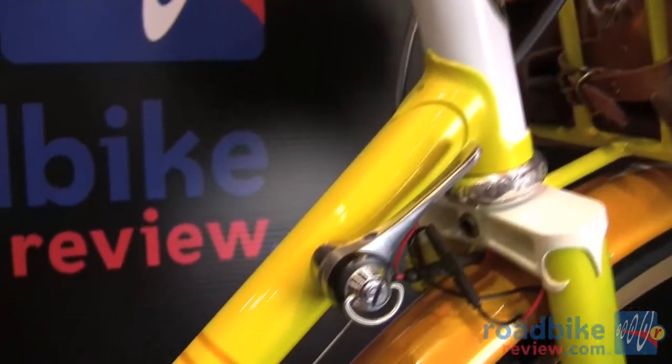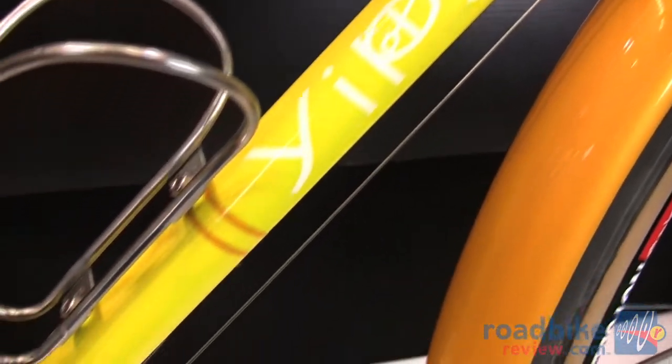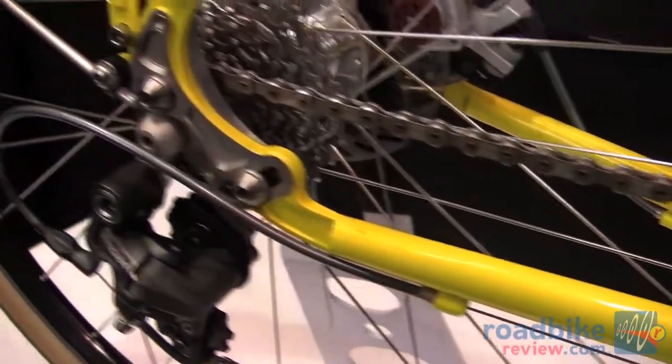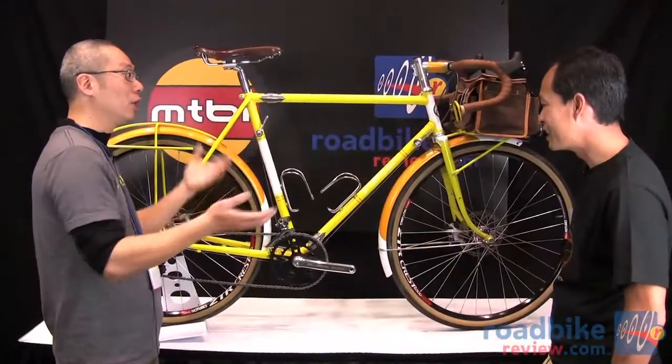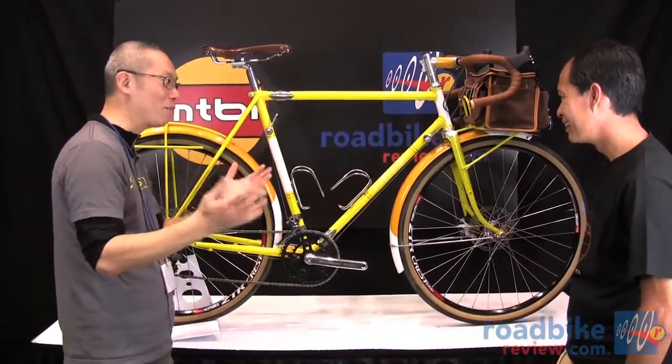You can easily take it apart to travel across the country. The drivetrain is very basic, but the key thing is reliability. Disc brakes are incorporated because they're all-condition — if it's raining, no problem. If it's sleeting, no problem.